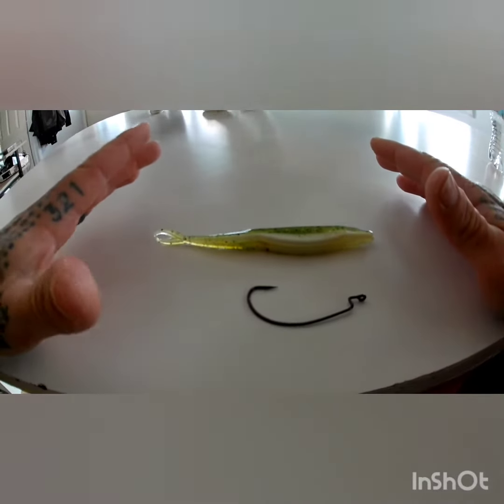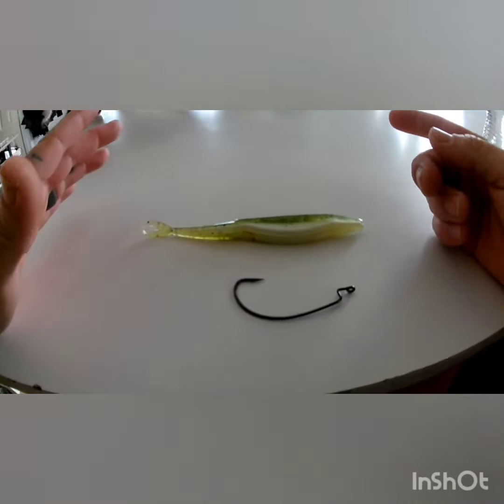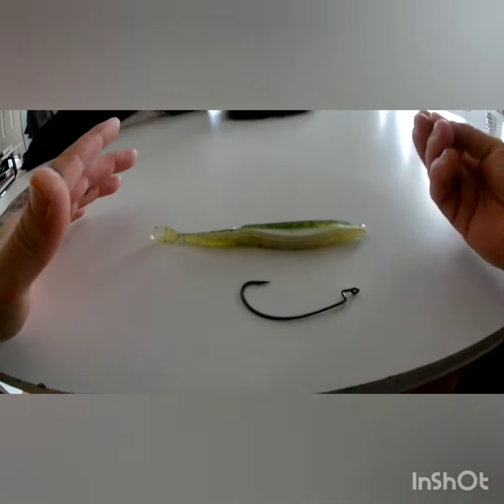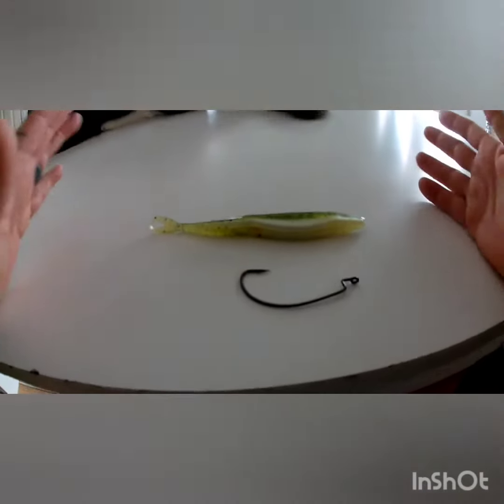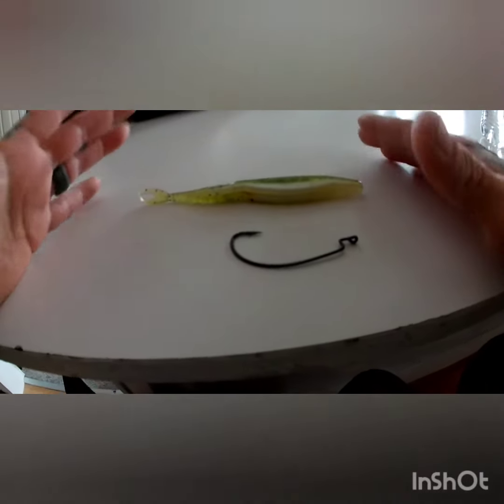There's a multitude of different ways to rig these lures. You can use jig heads, you can use twist lock hooks with weighted bellies, with unweighted bellies. There's just a bunch of different ways to do it, but this is how I like to do it. This gives it the most action, in my opinion.